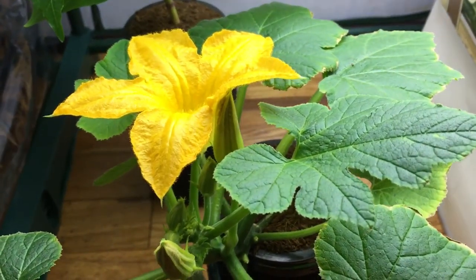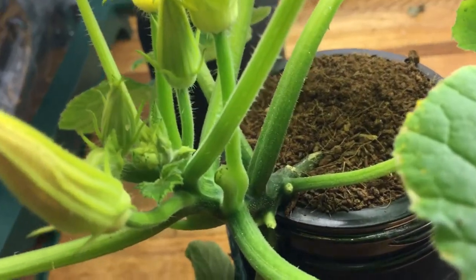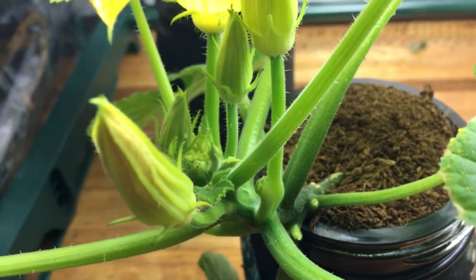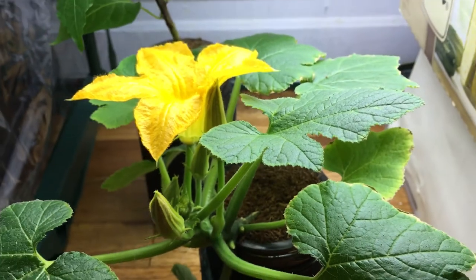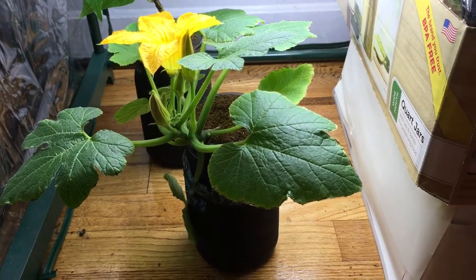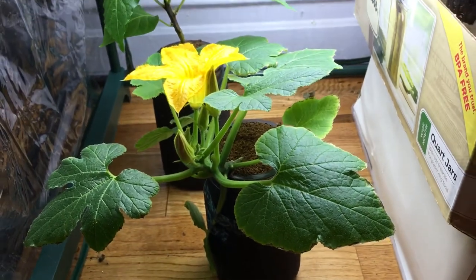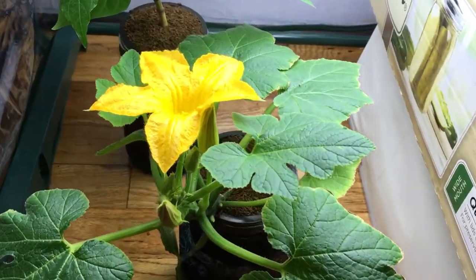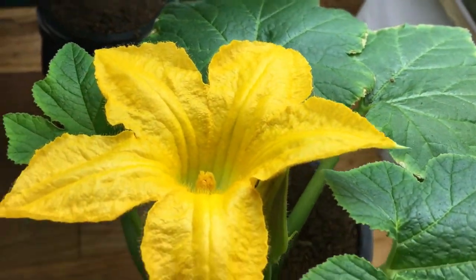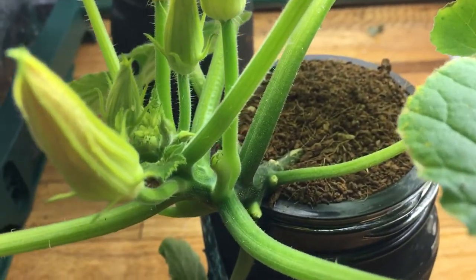So we have our pollen saved and our female flowers forming — soon they're going to be nice and big and ready to be pollinated, and I'll take you step by step through how to do that. I just wanted to show you what's going on with the squash plant for now. It's being grown in a little glass jar using the hydroponic Kratky system. If this is your first time seeing this and you have any questions, leave them down below — as always I'll do my best to answer everything. Don't forget to hit the thumbs up, subscribe, and share with some friends.